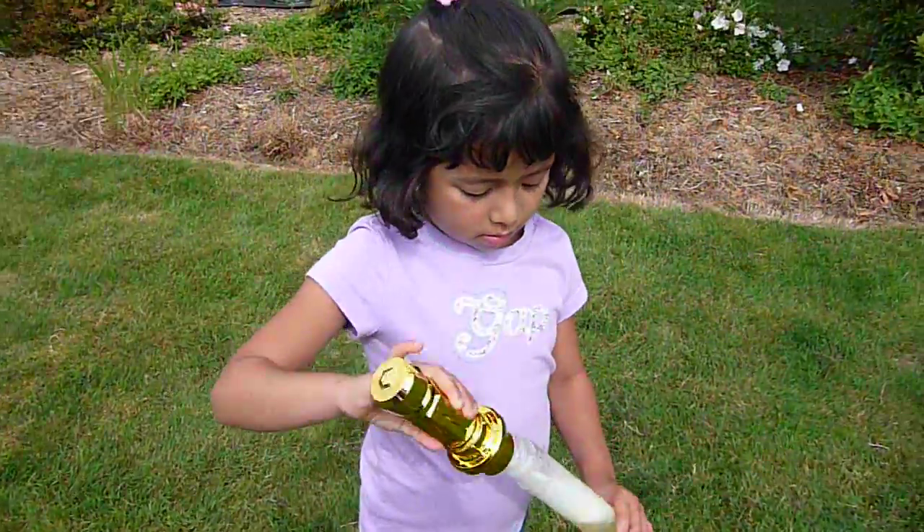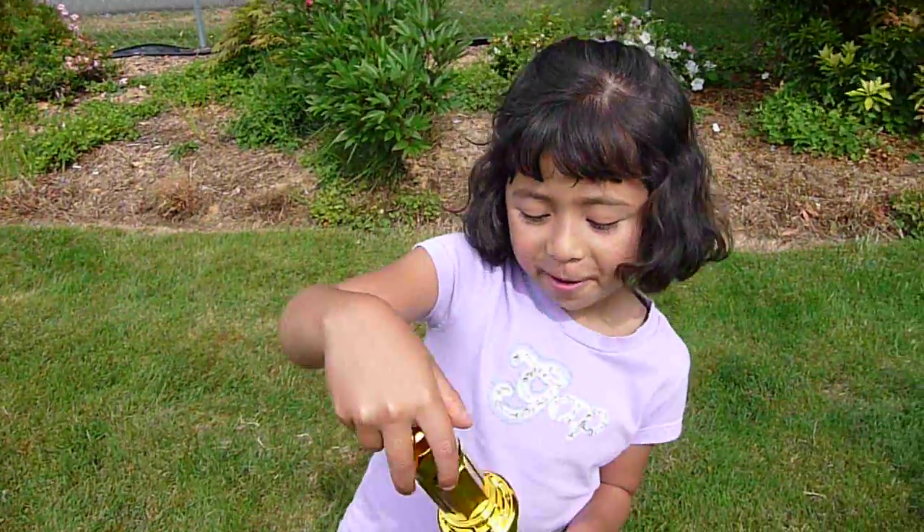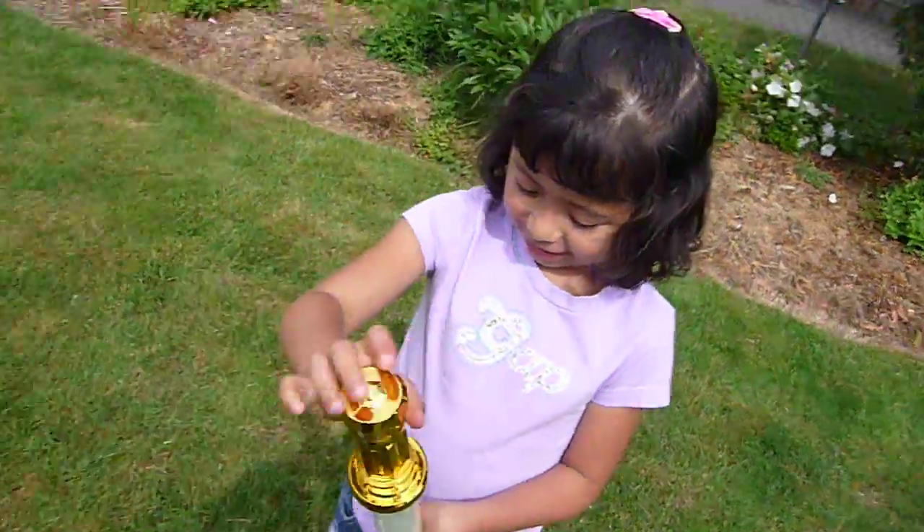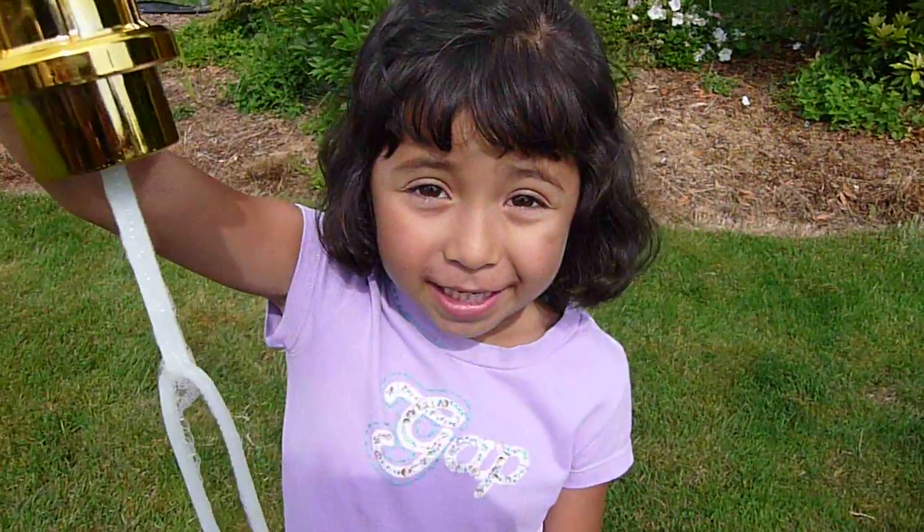Do you have anything else you want to say about bubbles? Bubbles are my favorite and I like them. Oh, good. Then I picked the right present? All right. Say goodbye to everybody. Bye. Say goodbye. Bye.